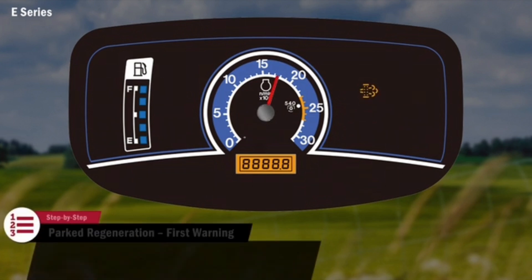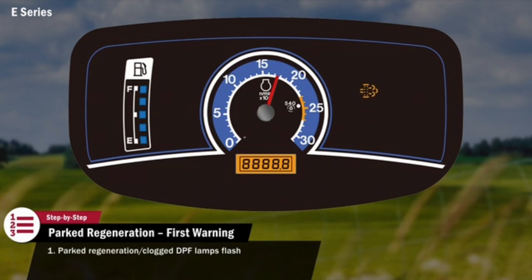If the flashing clogged DPF lamp is ignored for a period of time and an automatic regeneration is not performed, the DPF will fill closer to capacity. As a result, the operator will be asked to perform a parked regeneration in order to reduce the high volume of particulate matter collected. The operator will know this is happening when the parked regeneration lamp begins to flash in addition to the clogged DPF lamp.